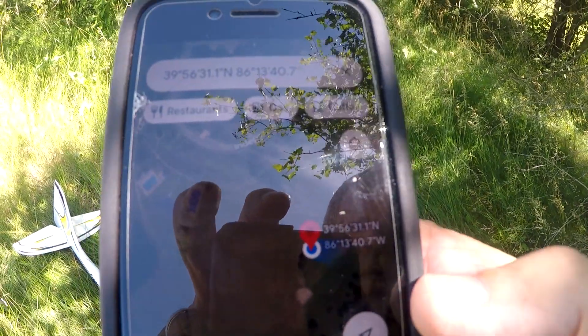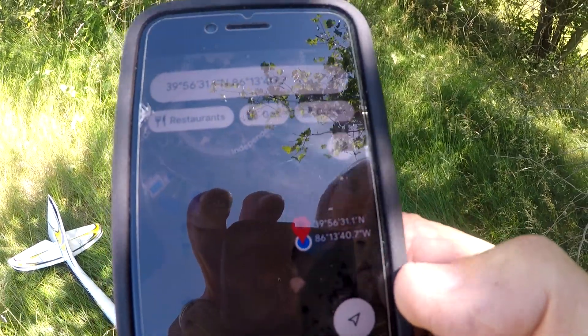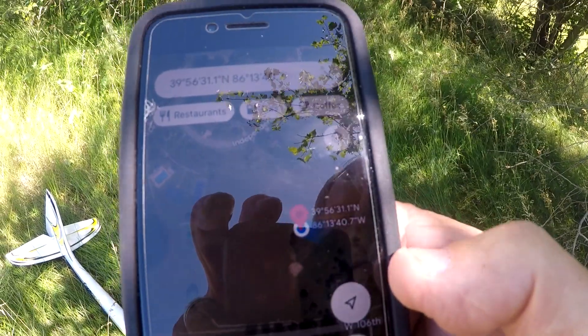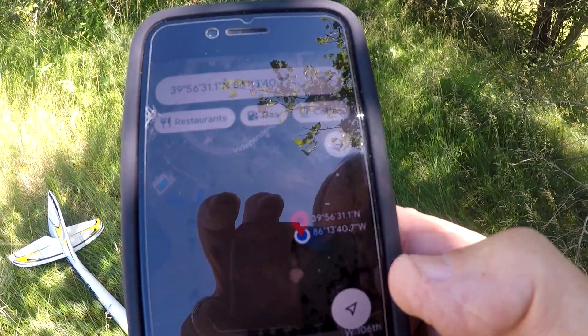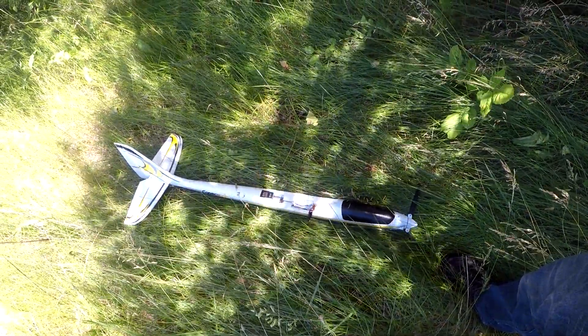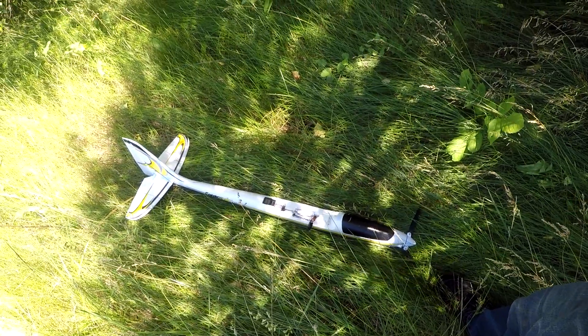Here we are right on top of the position I put in. Notice it's been translated into degrees, minutes, and tenths of minutes from the decimal degrees that I put in. But anyway, there it is — right where it was supposed to be, and it's in one piece. Of course, it didn't really crash, so it might be in several pieces if it had.